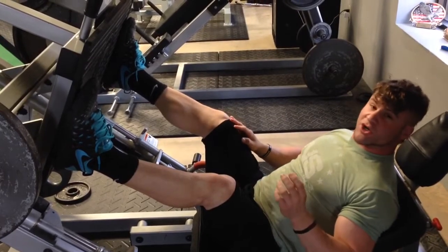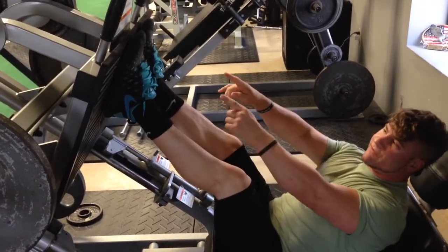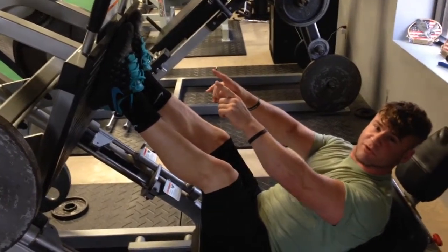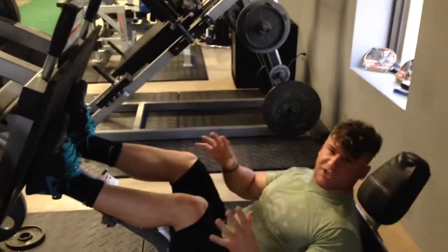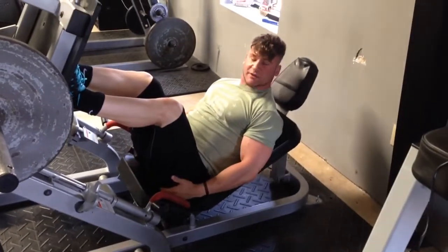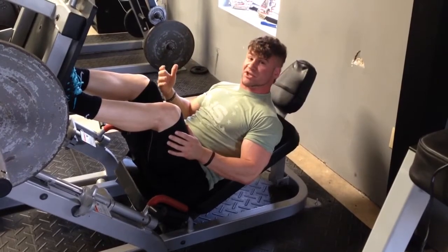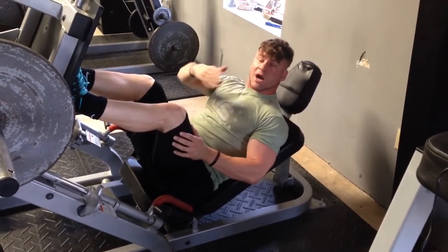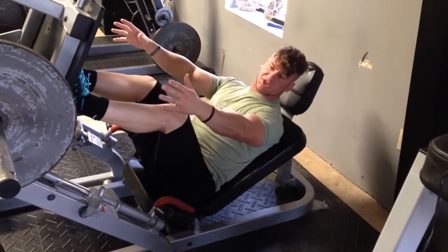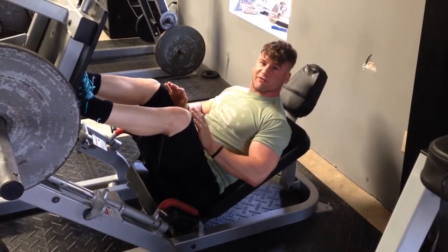And if you want to work on your glutes and your hamstrings, you're going to get your feet back close together and have your feet way up at the top on this platform. Now, make sure when using this machine to keep your butt down on this butt pad. When you lift and let it rise up, your butt is actually going to tuck and create something called a posterior pelvic tilt. This is going to round your lower back, and with this external load pushing down on your spine like that, that is something you want to stay away from to prevent injury.